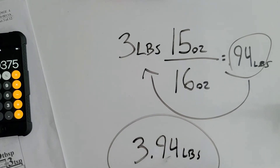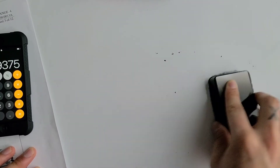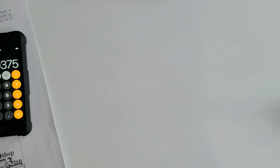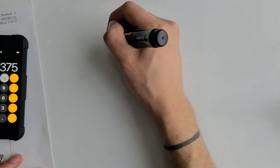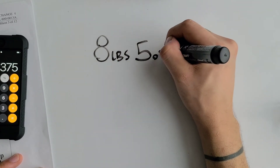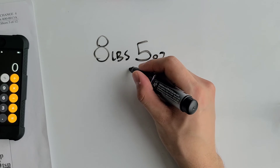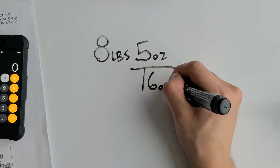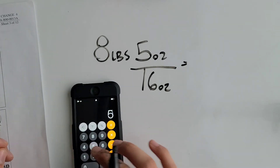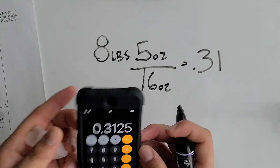So three pounds and fifteen ounces is the same as 3.94 pounds. Moving on to the last example: eight pounds and five ounces. We want to make this a single unit, so like the previous problems, we divide by sixteen.